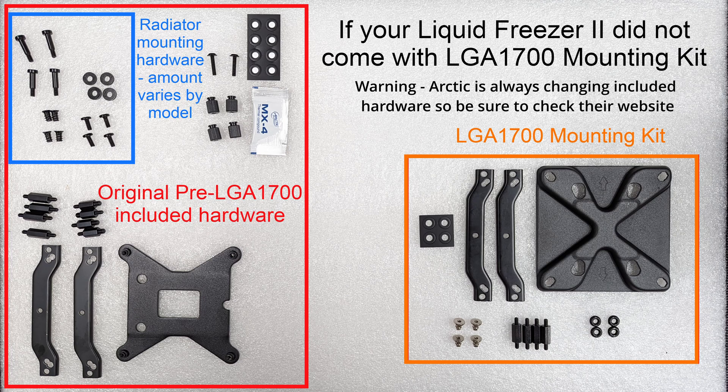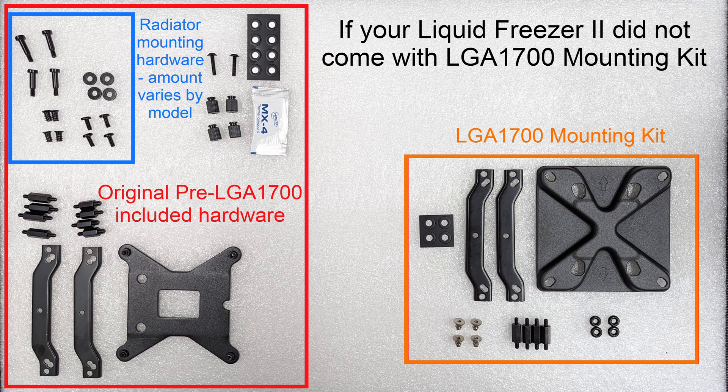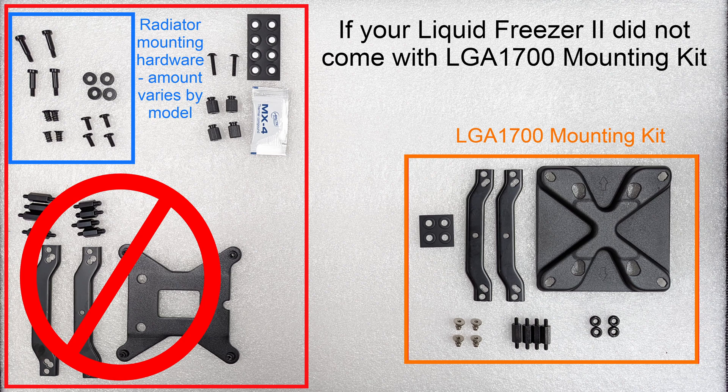On your screen you're going to see what we have in our Liquid Freezer 2 kit. This is an older revision, and in the bottom right corner you see the LGA 1700 mounting kit we are going to be using. In the top left corner in blue is the radiator mounting stuff that we are not going to be going over. There's plenty of information on how to mount a radiator elsewhere on YouTube, but today we're just going to be showing you how to mount the pump block to your motherboard. We're going to be using everything in the bottom right and tossing everything in the bottom left off to the side.